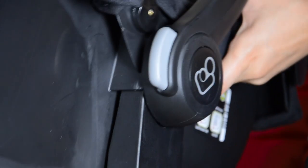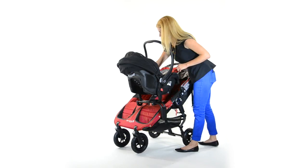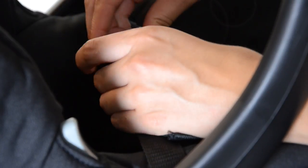Line up the car seat with the car seat adapter bracket. Clip your safety strap around the car seat.